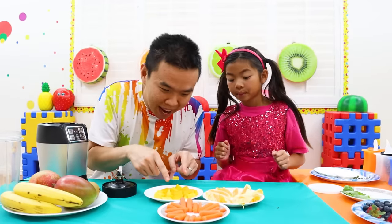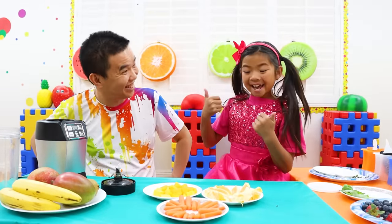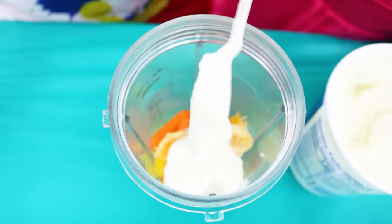And the next one is mango, orange and carrot! Ooh, my favorite! Mango, orange and some carrot. Now yogurt!